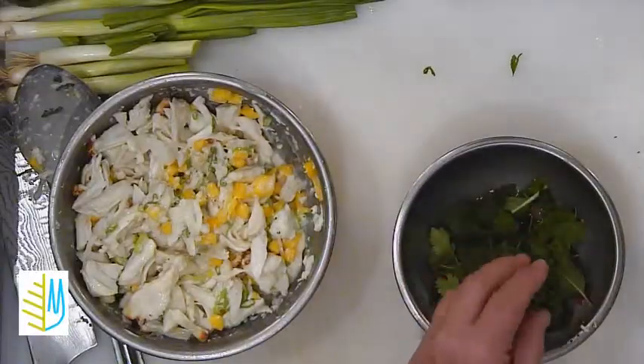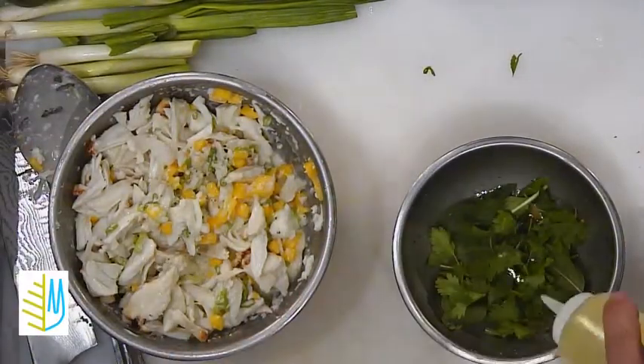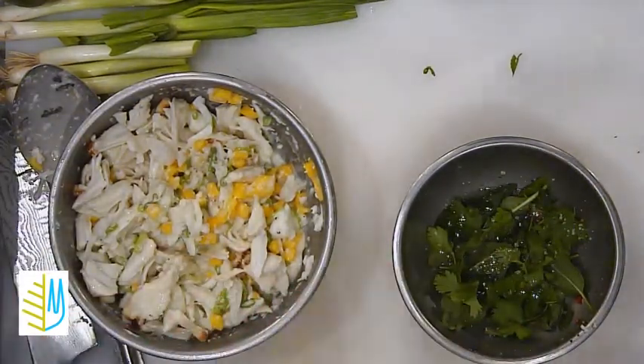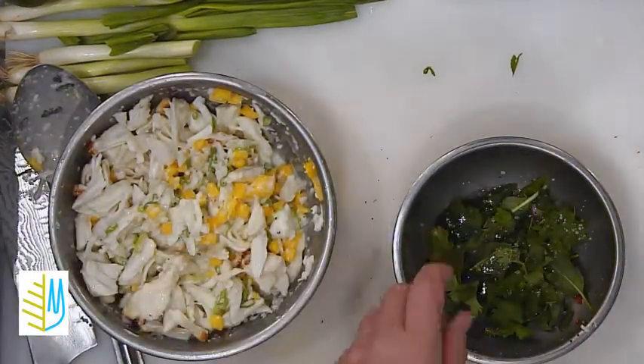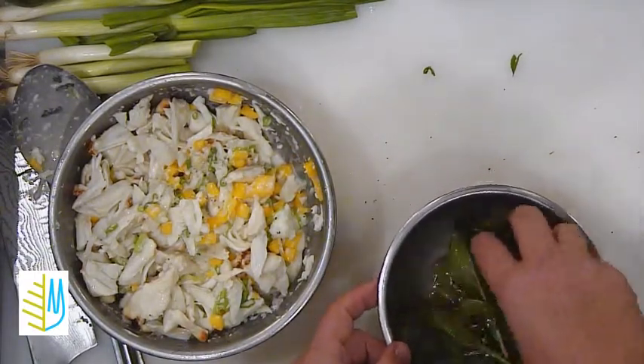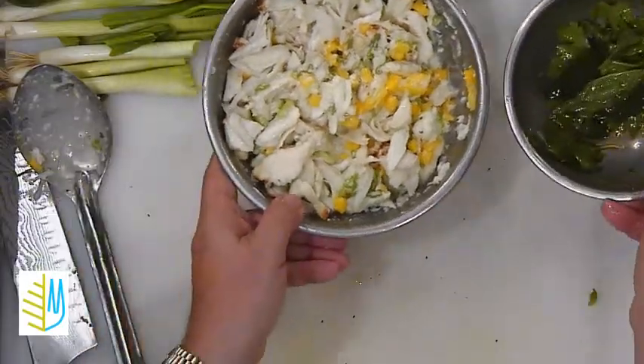So with that, I'm going to add a little bit of peanut oil into that, just a little seasoning on our herb — salt and pepper — and then going to mix that. So now we're getting ready to put this dish together.